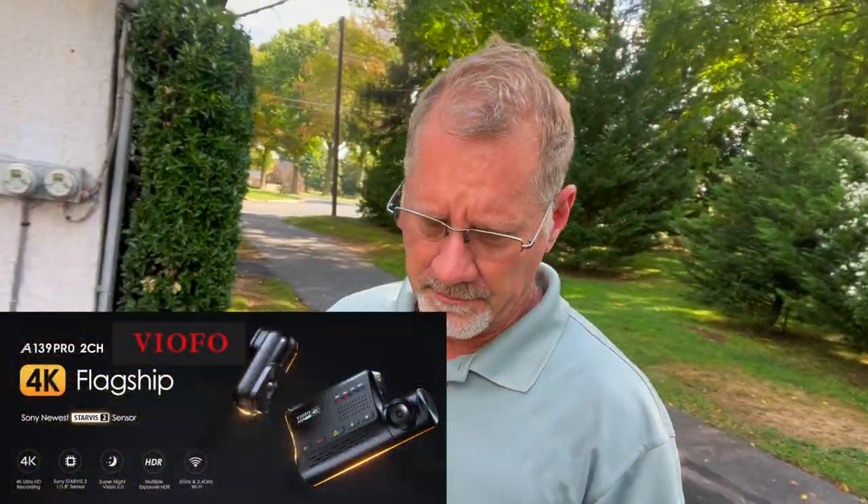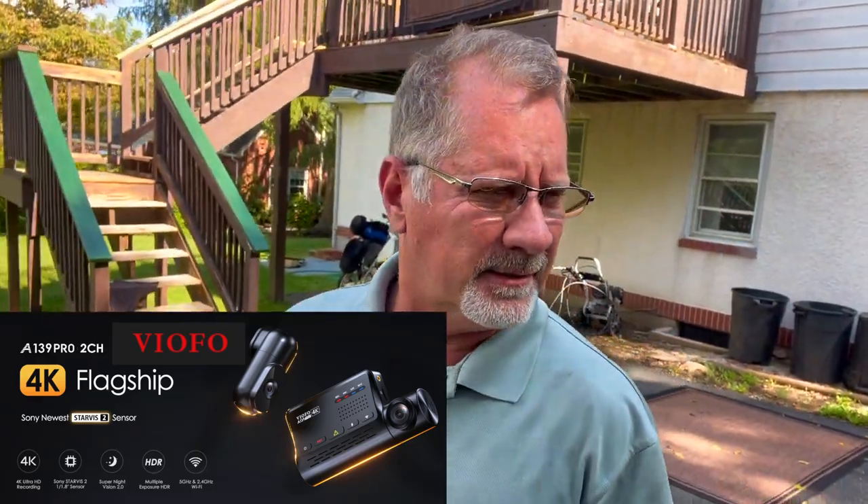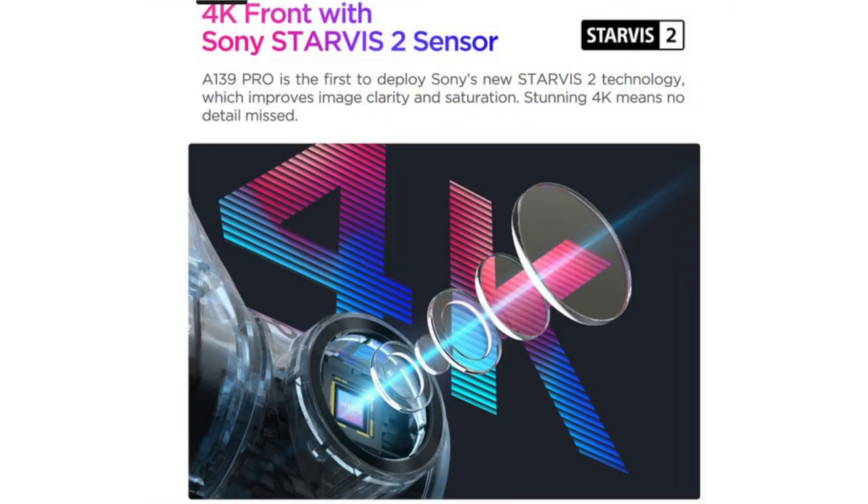What is happening, everybody? VIOFO sent me this camera a little ways back, and I've been installing it, looking at it, testing it, and figuring out what for and when, where, and how. So let's talk a little bit about it. If you don't have a dash cam and you're thinking about having one, VIOFO has been in the business for about 11 years and they've got it down. They've got a really good camera. They call it a Starvis 2 Sony processor inside of it.